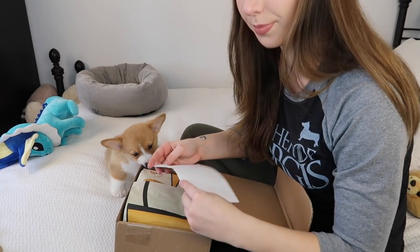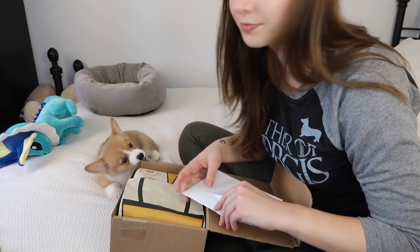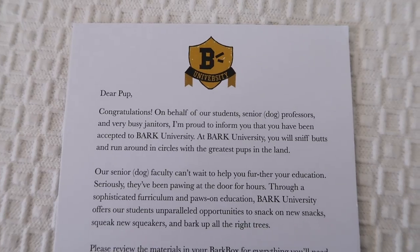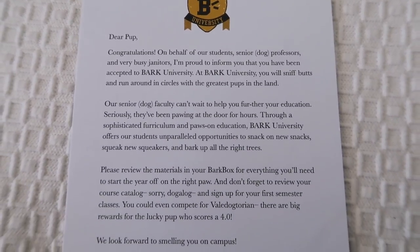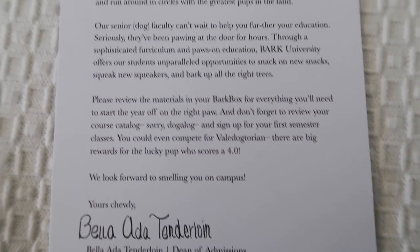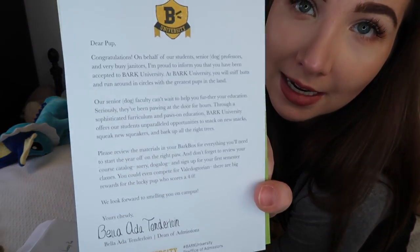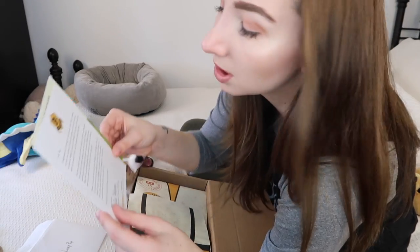Let's open it up. And yes, I am wearing a shirt that says 'Mother of Corgis' because I am a mother of a corgi. So I open the letter and this is what it says: 'Dear pup, congratulations — on behalf of our students, senior dog professors, and very busy janitors — I am proud to inform you that you have been accepted to Bark University. At Bark University you will sniff butts and run around in circles with the greatest pups in the land.' This is so cute.